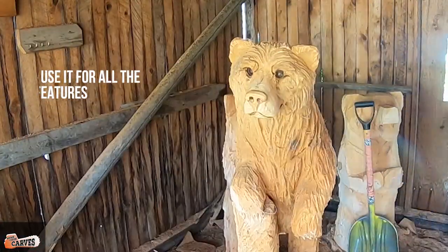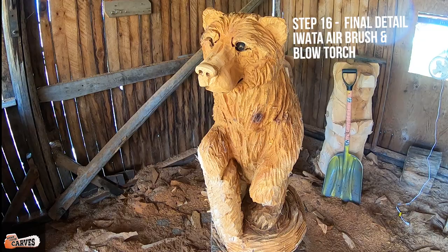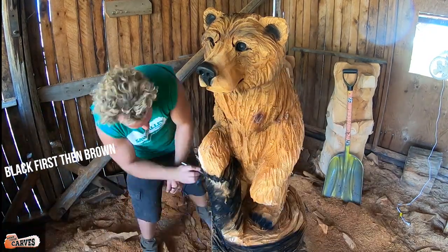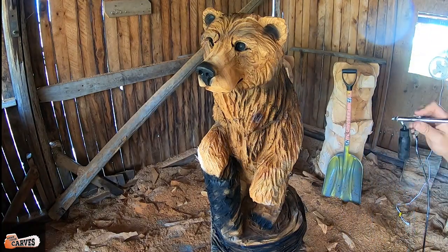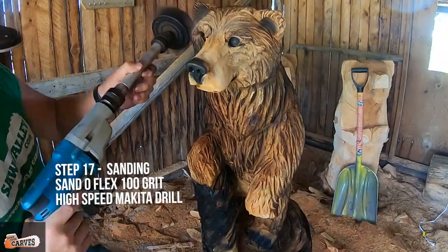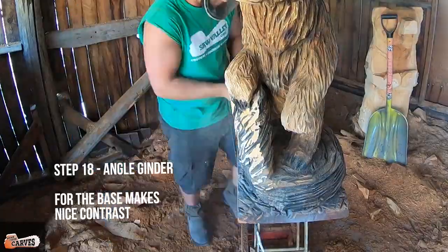It burns and carves at the same time — very similar to a Dremel but at a bigger scale. Step sixteen: I grab the Iwata airbrush and start with black on the nose, eyes, ears, mouth, claws, and the base. I do accent lines everywhere to emphasize the fur pattern change and allow the burning to blend and contrast nicely. Then step seventeen: when I'm happy with it, I use a sandoflex with 100 grit and a high-speed Makita drill and flap it clean.